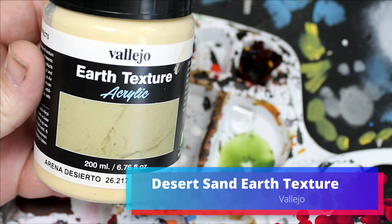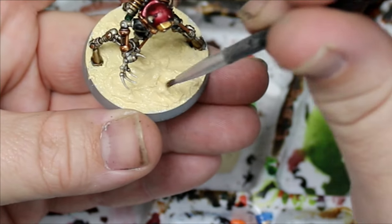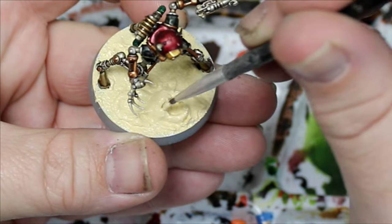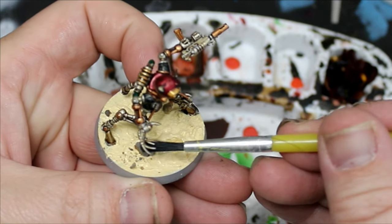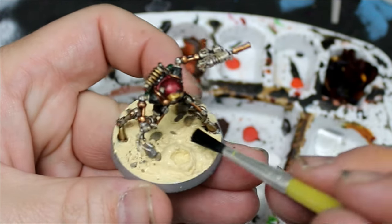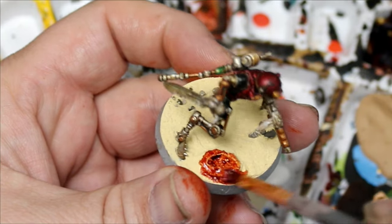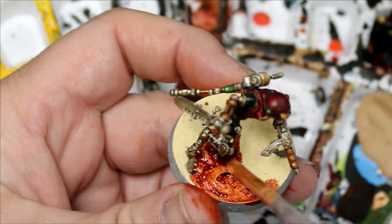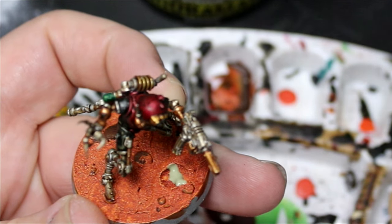Now we're going to take some Desert Sand Earth Texture Basing Paste from Vallejo and put this all over the base of the miniature — and don't put it on your miniature. I'm going to create piles of this, then use another brush to create little tiny craters. I want this to be a weird Martian-y landscape. I'm also going to take some rocks and sand and just press that right onto the basing paste. Once that's all dried, I'll take Fire Giant Orange over the entire base. Then I'm going to take Swamp Green Water Gel from AK Interactive — a new product — and fill those craters with it.